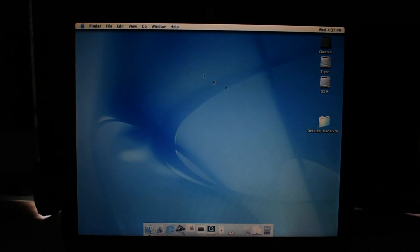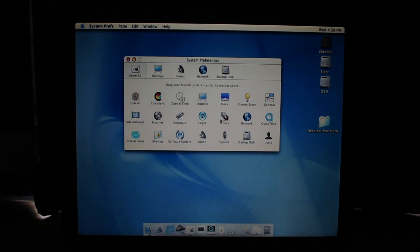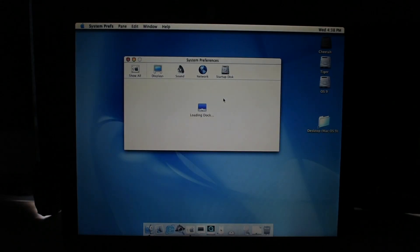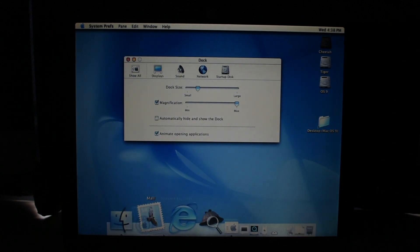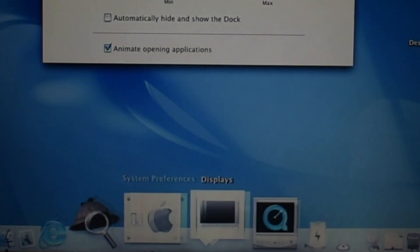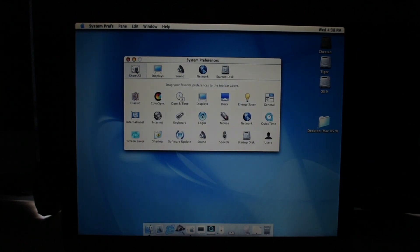System Preferences — let's look at System Preferences circa 2001. Oh my god. At least they're alphabetical, that's something. So our dock — if you watched the presentation, look at these graphics. This was a big deal. Look, it does cool things. You can animate opening applications and do things. Who uses magnification? It's 2020, nobody uses magnification. Oh my god, it's the old ProMouse icon.